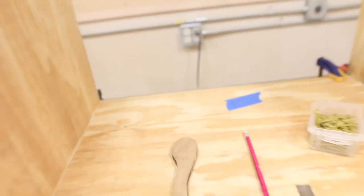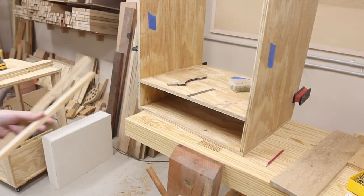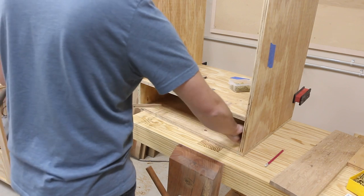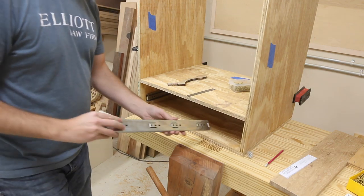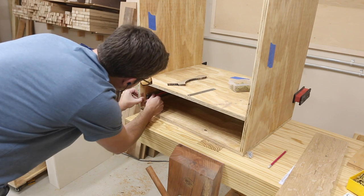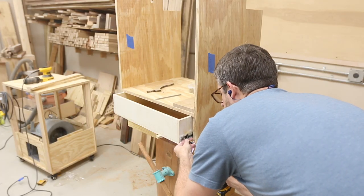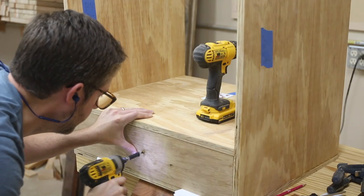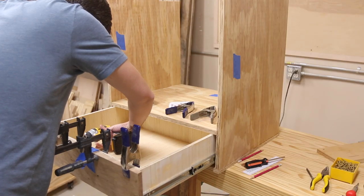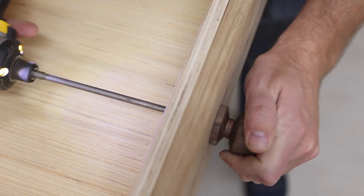I ended up having to shim something because it was so bowed that I couldn't quite make it work. I ended up adding a little shim right there — not a big deal, made everything work. Now it was time to install the drawer slides. I used a half-inch spacer to raise them up a bit and then secured the drawer to the slides. Once I got the drawer front in the right spot, I attached it from the inside with a couple of screws. Then I pre-drilled the hole in the knob that Davis turned and attached it to the front of the drawer.